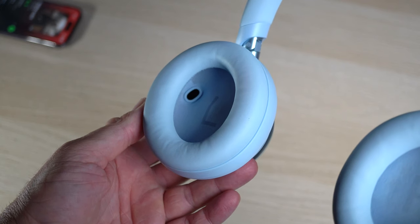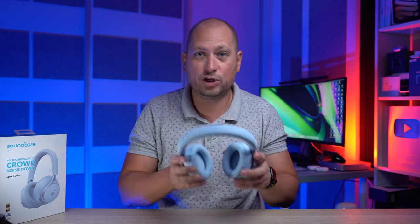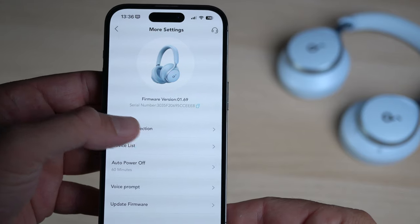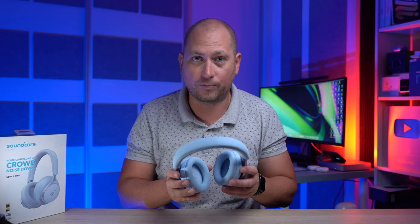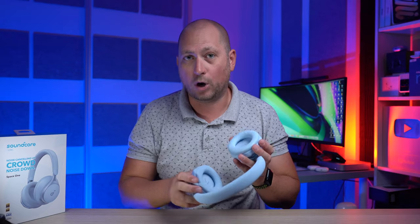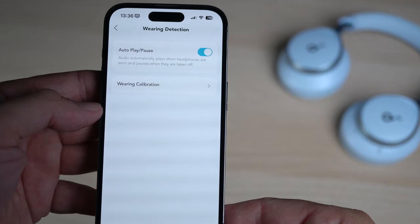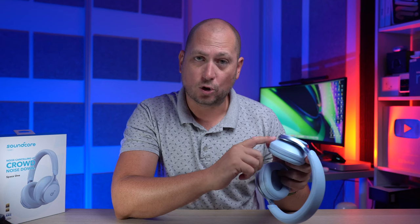Inside the earcup there is also a sensor — you can see it if you look closely — and that's for a feature you can enable or disable from the Soundcore app. It lets the headphones pause the music every time you take them off your head, and resume when you put them back on. As I said, that's a feature you can toggle from the Soundcore app.